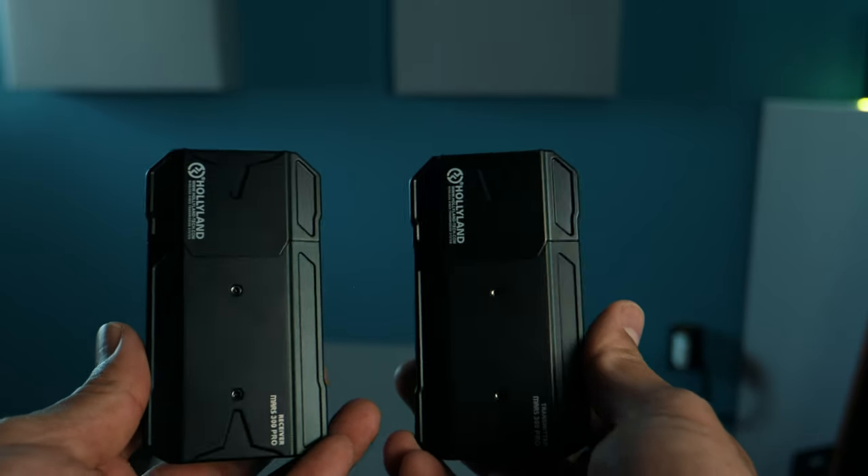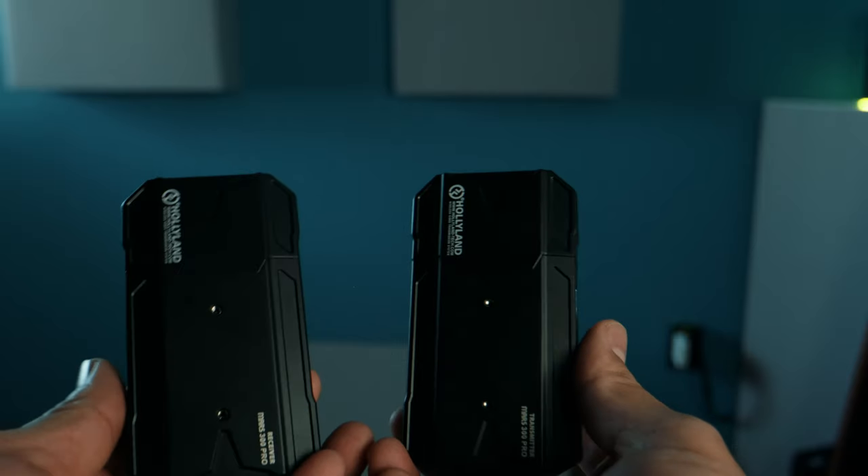Hollyland has done it again. They came out with the Hollyland Mars 300 — and now it's the Mars 300 Pro.